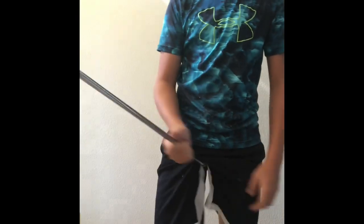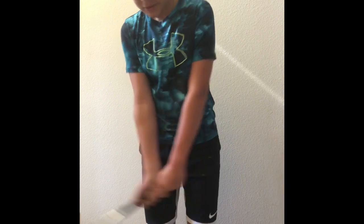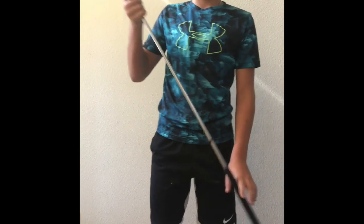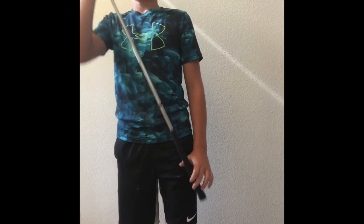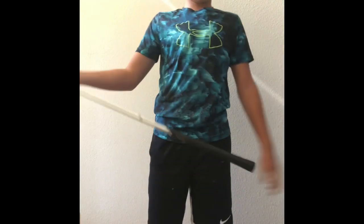My five iron — I do not use this at all. I never hit with it. I just got this bag a couple of days ago, but I still never use the five iron.